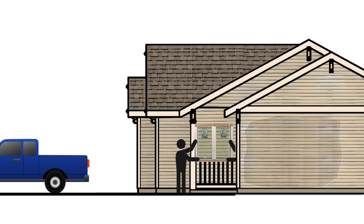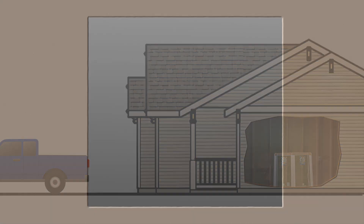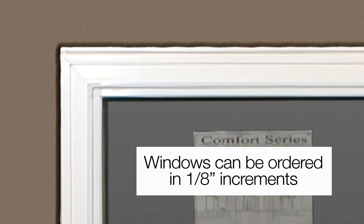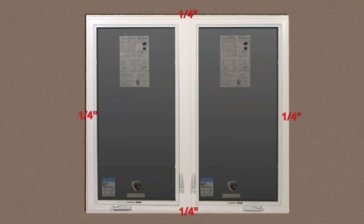Comfort Series windows can be ordered in rough opening or window dimension sizes in one-eighth inch increments. When ordered as a rough opening size, Gerkin will downsize the windows one-half of an inch smaller than the rough opening size given. This reduction in size should maintain a quarter inch spacing on all four sides of the interior and exterior of the window.